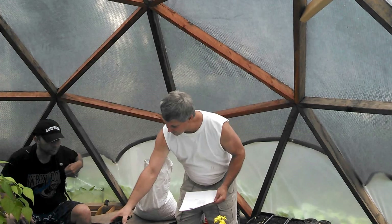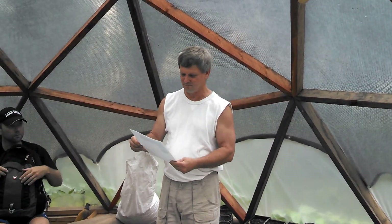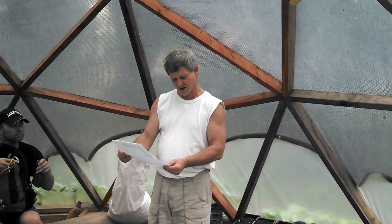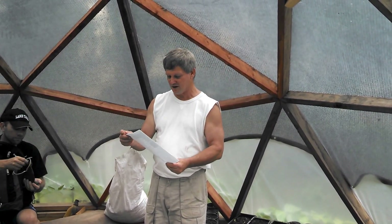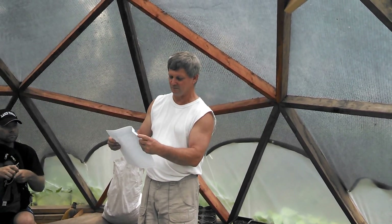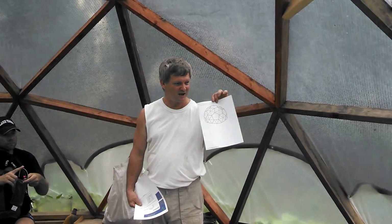What I'll do is pass this around. This is something we all have access to. It's from DesertDomes.com, and you can get the diagram of what it's supposed to look like and the measurements. This is your map — this is how you build it.